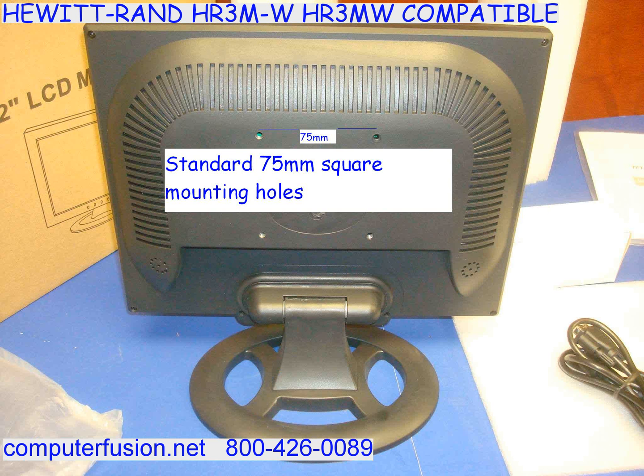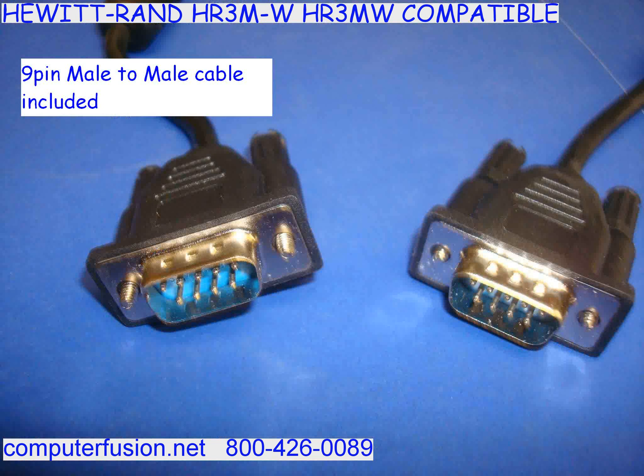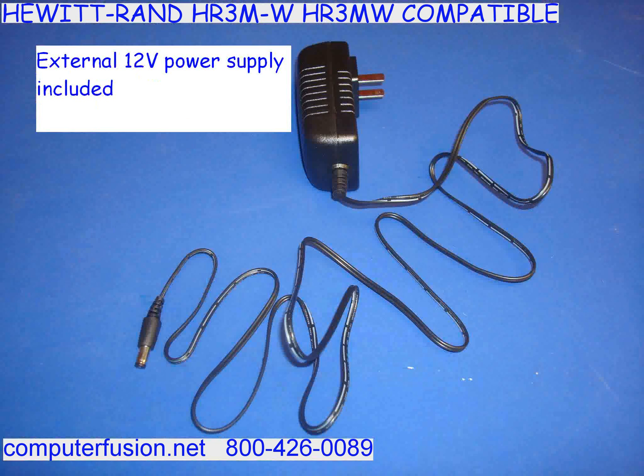You may contact Computer Fusion to get a document detailing the frequencies and cable pin assignments. This monitor works as mono, MGA, MDA, CGA, and EGA.